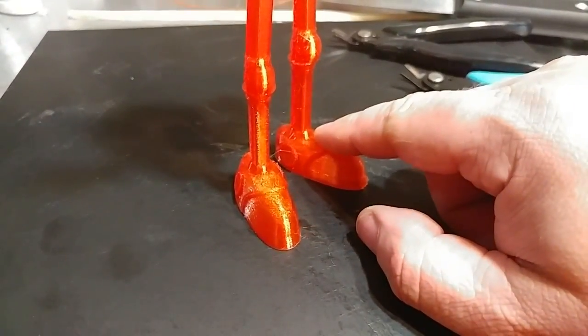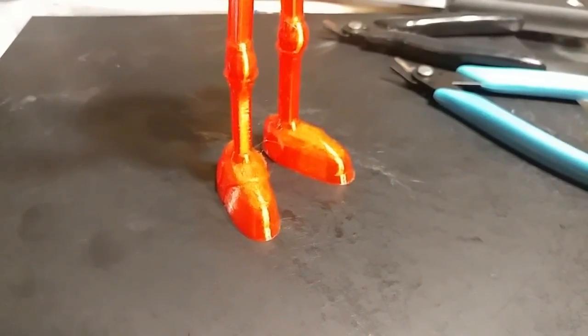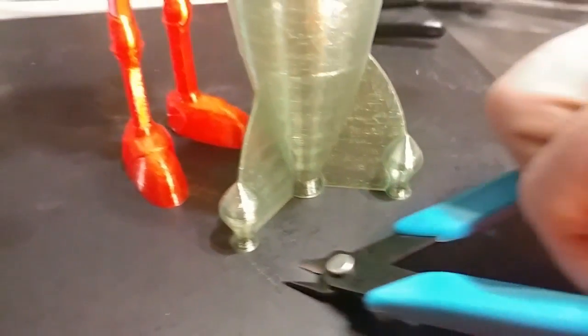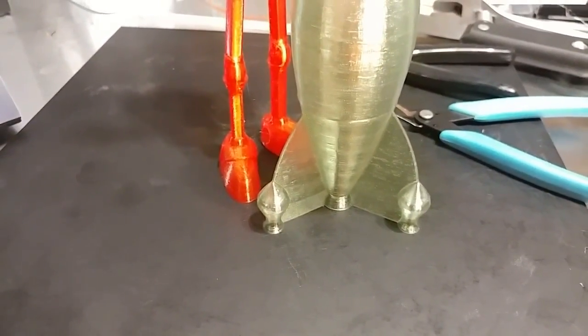This will stop you from breaking the feet off your Jolbot when you go to remove it, or any other tall skinny print like this. I do it for all my prints now — if I can't get a grip even on something like this, anywhere I can get to the edge, I'll pop it free and then come in here with the spatula and get underneath there. There you go — your quick tip for today, enjoy!